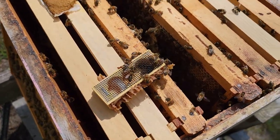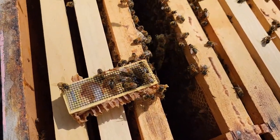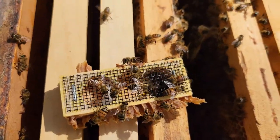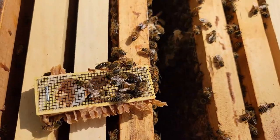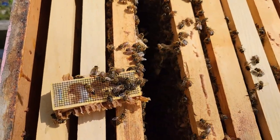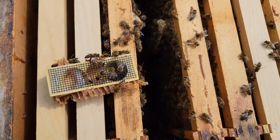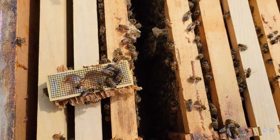I've got the queen cage out. You can see a little bit of the candy plug, but if you look carefully the bees have chewed enough for the queen to get out — I no longer see the queen in there. I do see three dead attendants; they could have been old or more than likely were killed by the other bees. Now I'll go looking through the frames and see if I see eggs yet. I probably won't see eggs this early, but I think they've accepted this queen — the tell will be in a few days when I see eggs.